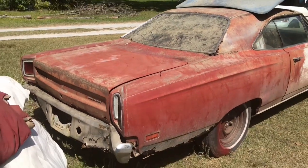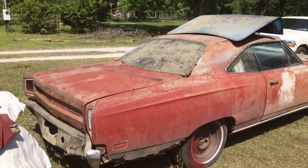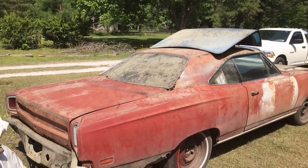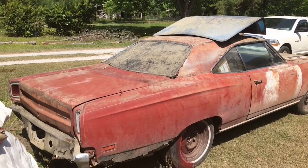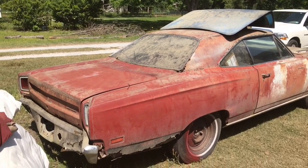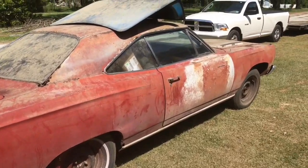Road Runners were kind of no-frills cars. They had a lot of good power-to-weight at a good price — that was the deal with the Road Runner. Didn't have a lot of fancy stuff or heavy trim; most of them didn't even have bucket seats, just a bench seat and column shift.